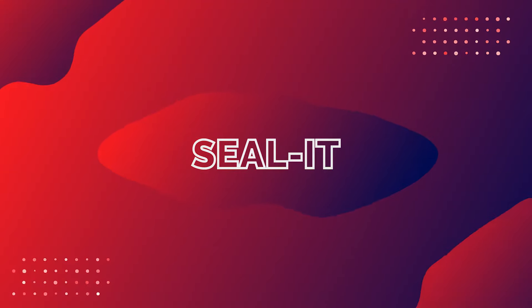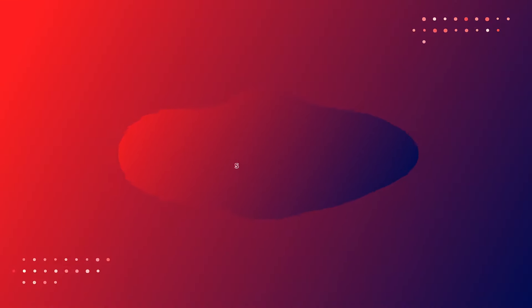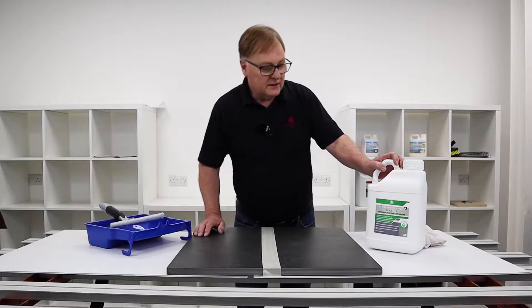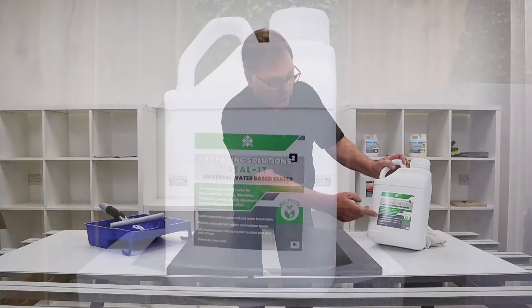Hi and welcome to the Tireless Tools video channel. In this series of videos I'm going to show you how to use the solutions step-by-step and give you the best how-to's and hopefully some labour-saving tips. This is our eco-friendly Seal It — it's a water-based product.